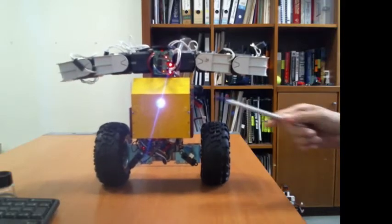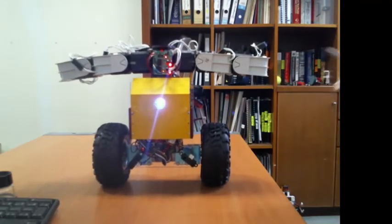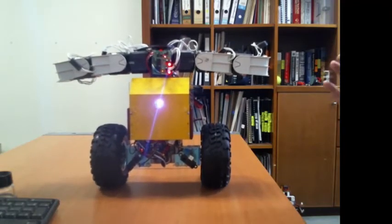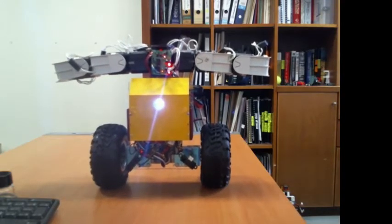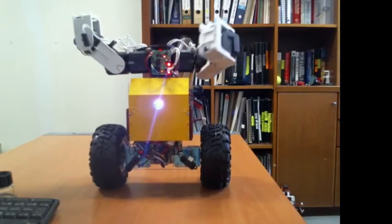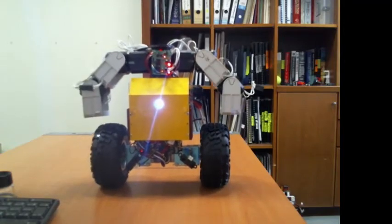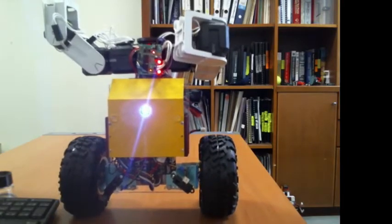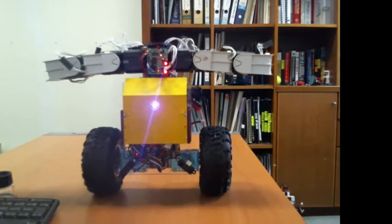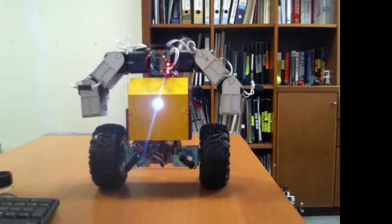Now it's connected — you can see that the color of the front panel LED changes to a slightly bluish tone when it's connected to an external computer. I'm going to ask the robot to perform some simple actions on the arms. Now I'm going to turn the robot 180 degrees.